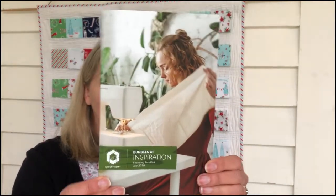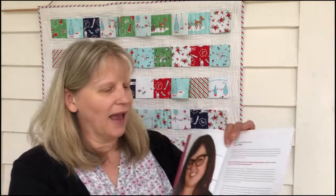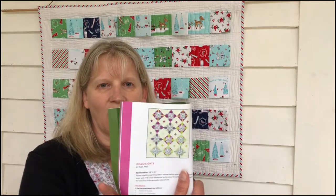The first thing is it comes with this awesome booklet called Bundles of Inspiration, which talks about what's in the box, the retail value, and all that sort of stuff. Then it talks about Chula Pink — I think that photo might be a little old — and what she's put in the box, plus a little hint on what the next fabric line is going to be. And then it has some various patterns. This one's called Disco Lights.